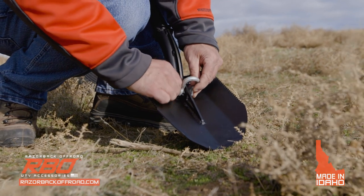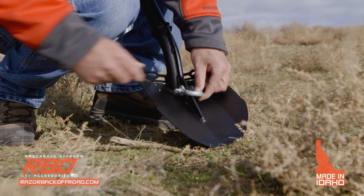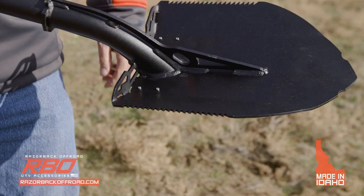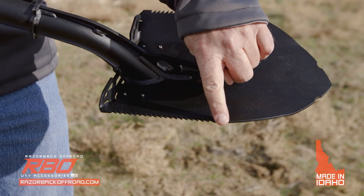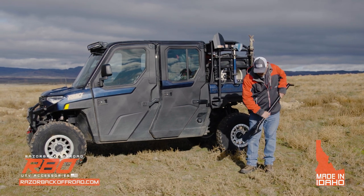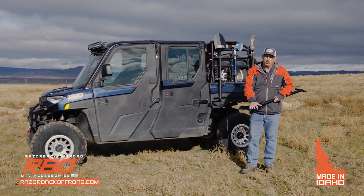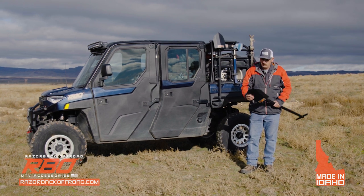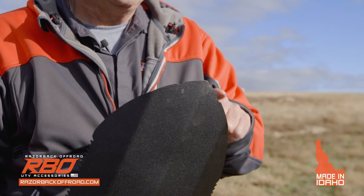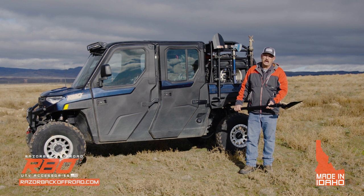We also have a hole here where you'll put the shackle that's included with the shovel, but I want to draw your attention to these serrations on the top and bottom. They'll cut through wood, but their primary focus is to help you saw through the root zone when digging into the ground if you have a big root in the way. Another feature is these two little divots that you can use to get underneath your tent stake if you need to pry them out.